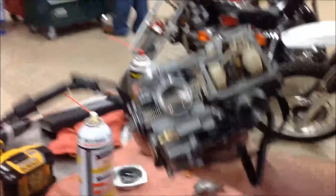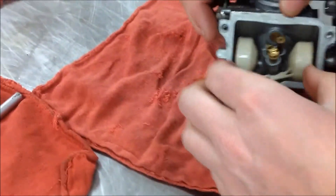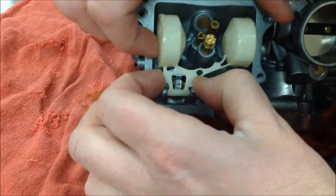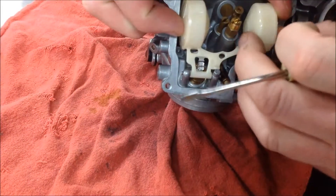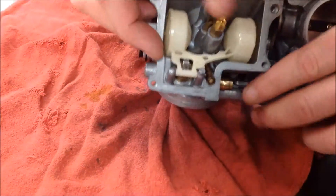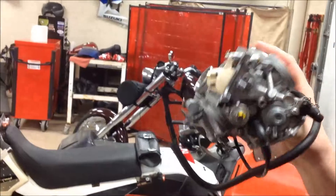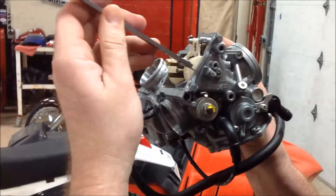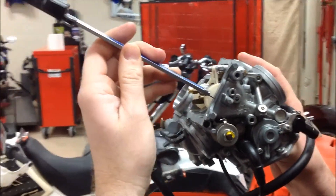I want to lift the float up so that I don't hurt or damage the float pin, and I'm going to just slightly bend that tab. Now I'm going to go back and recheck my work. I went way too far — see how I'm actually below the distance now? I've got to go the opposite direction now.